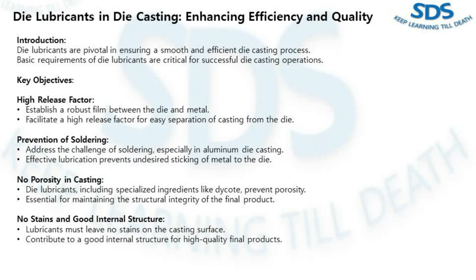Hello everyone, today let's discuss the die lubricant in the die casting process. The lubricant plays a crucial role in ensuring smooth and efficient operation, and their basic requirements are paramount for successful die casting. We have to keep in mind and take care of all these parameters during the process when we are selecting or running die lubrication on the shop floor.